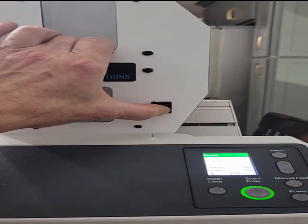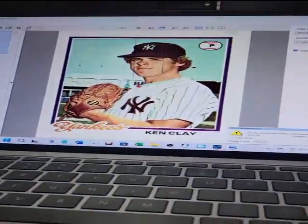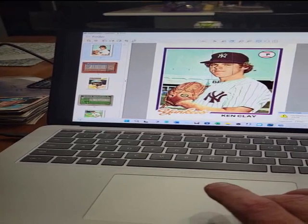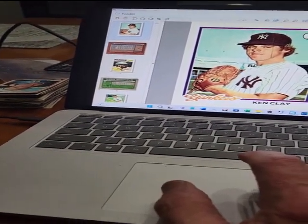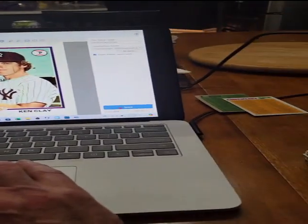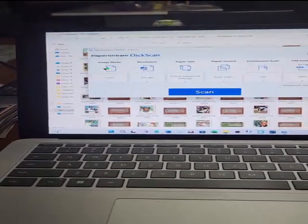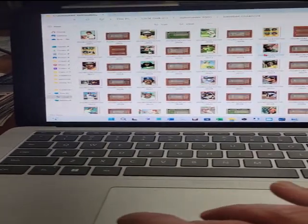I'll turn this off. And there we are. It was telling me... there's everything that it saved automatically to the hard drive. Let's close this, and I'll save these. So there's everything that got scanned in, right there.